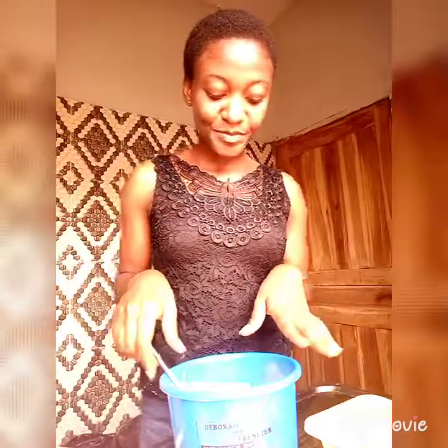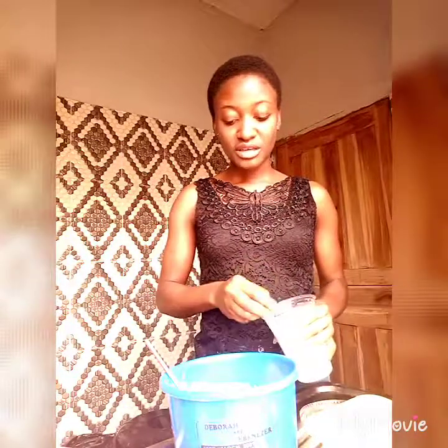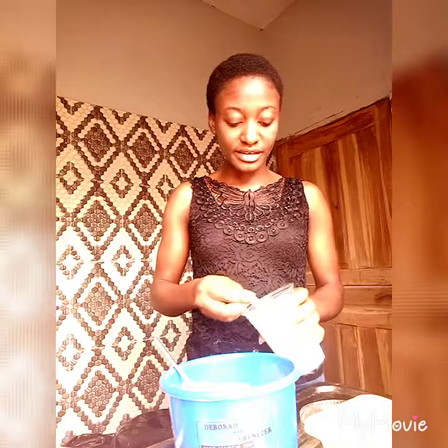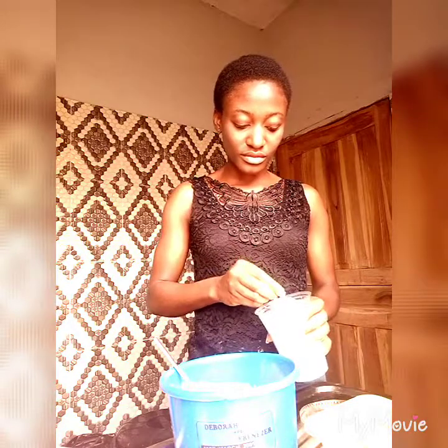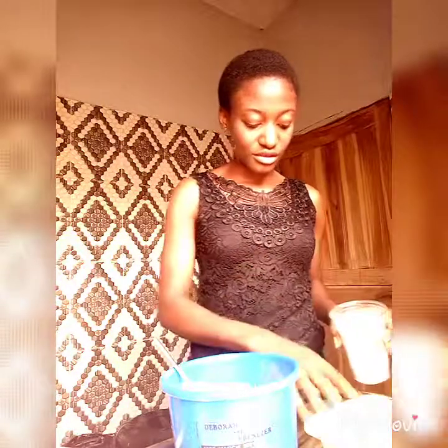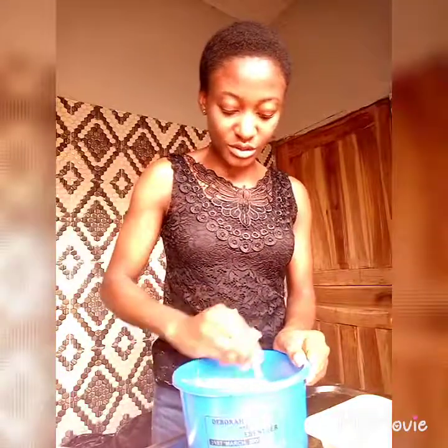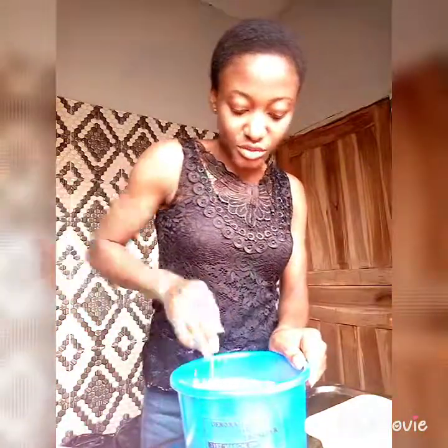If you want to make akara, you don't add the same amount of maggi or salt that you always add to your moi moi. When I make akara, I always add just salt — I don't add maggi. And just a little salt, because if you add plenty, trust me, it's going to be so salty. So just a little salt. You also don't make it too watery so when you're frying it, it's able to form.